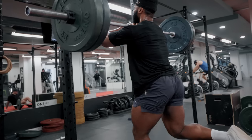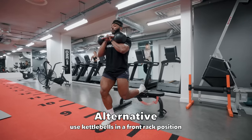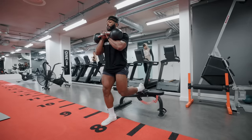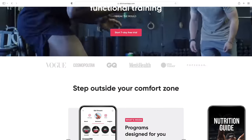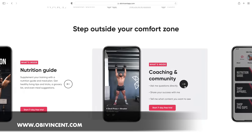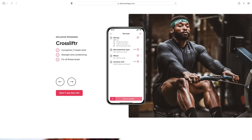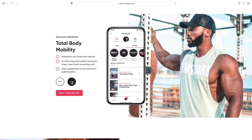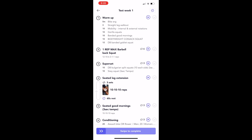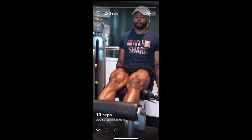If you enjoy this workout, you can have many more just like it. There are seven other programs in one app - my Crosslifter Training App. It has a comprehensive training and nutrition guide for whatever your training needs are, with detailed programming from bodybuilding and conditioning workouts to dumbbell-only programs, kettlebell programs, and lots of mobility drills. You can try the app for seven days free and then decide if it's the right training app for you. Check out the link in my description for more info.